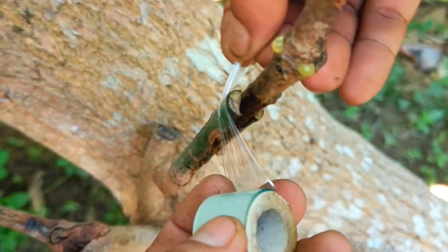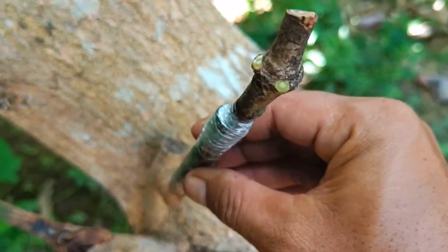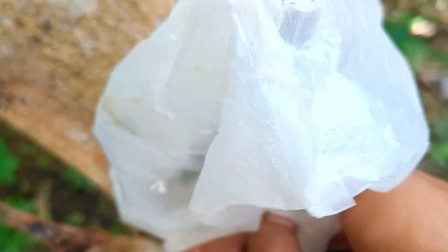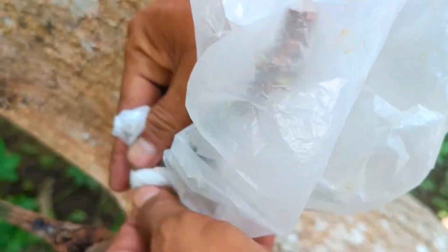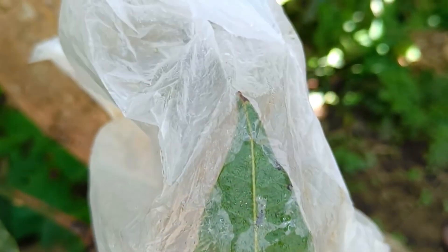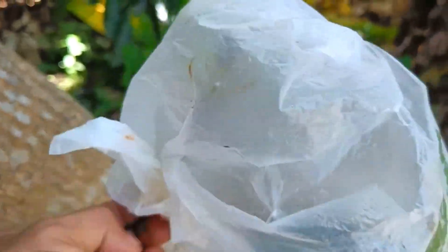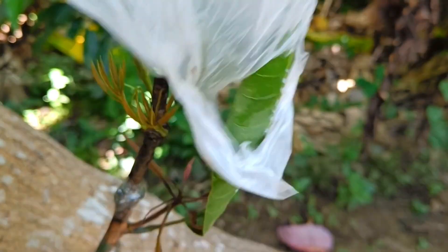Benefits of mango grafting. First, it accelerates fruiting — plants resulting from grafting tend to bear fruit more quickly than plants grown from seeds. Second, it achieves superior traits, as the new plant will inherit the superior traits of its parent, such as fruit flavor, size, and disease resistance. Third, this technique can also be used for repairing damaged plants.